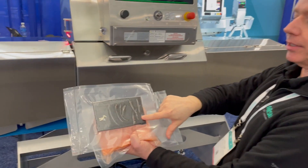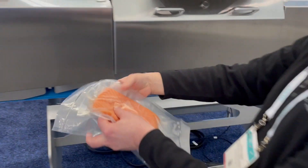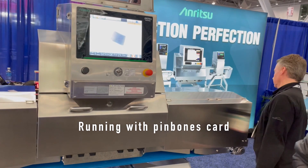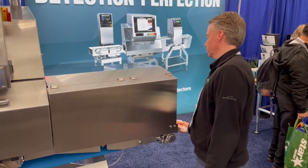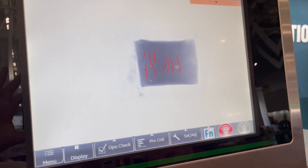If we look in here, you can see these bones are probably less than a millimeter in size — the smaller ones up to the bigger ones. We'll go ahead and run that now, and we can see that we found all the small bones throughout the salmon.